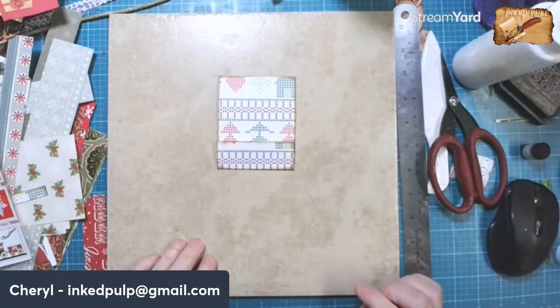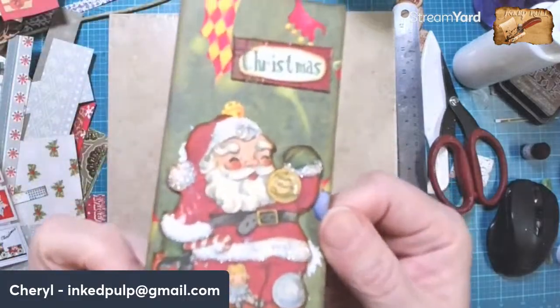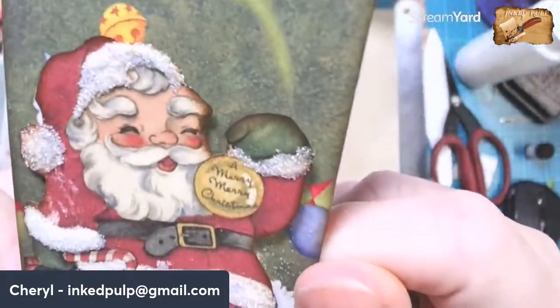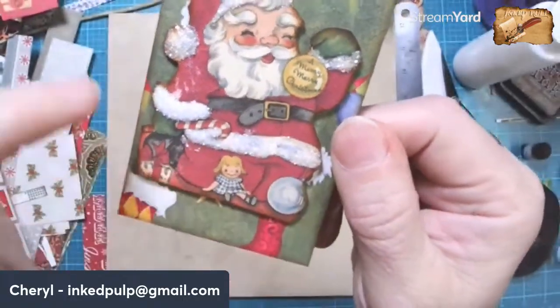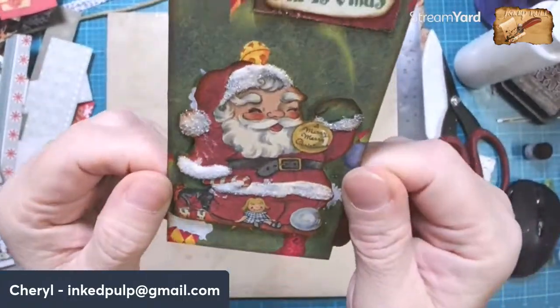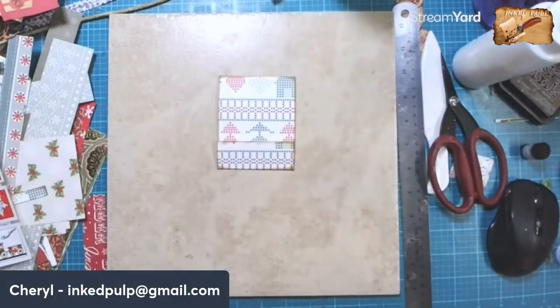Hi Cheryl. Hi Paula. Look what I did — do you see the glitter? I did all of his fur pieces. I done glittered the Santa. I told you I would.